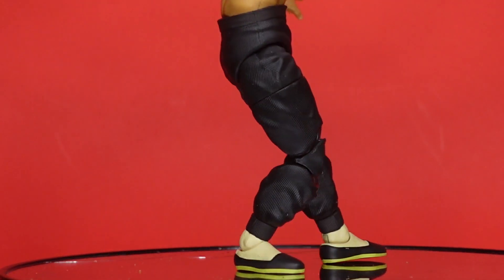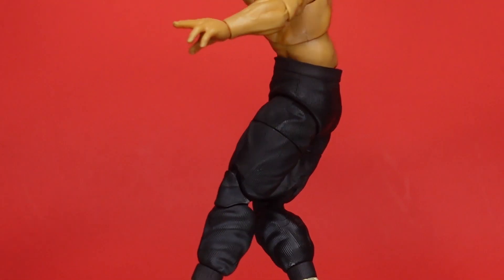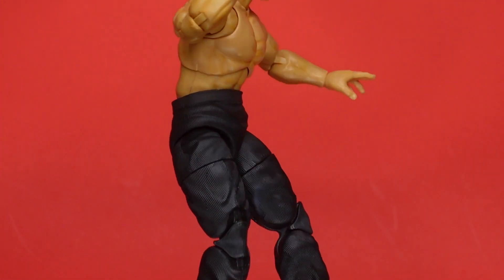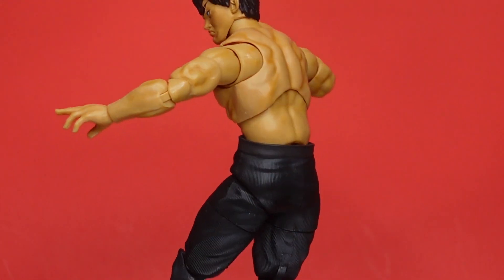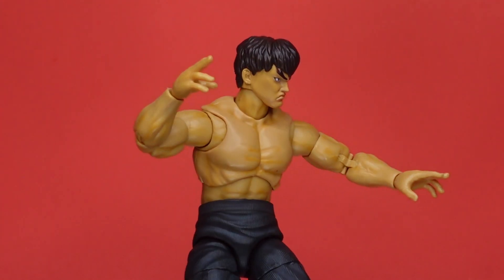Feet are very flat. Pants are textured. As far as his waist he has a ball joint, abdominal ball joint, and a beautiful butterfly joint. As far as his skin tone, he really doesn't have paint — he kind of has a shading. And that's the mix between real life and the video game.